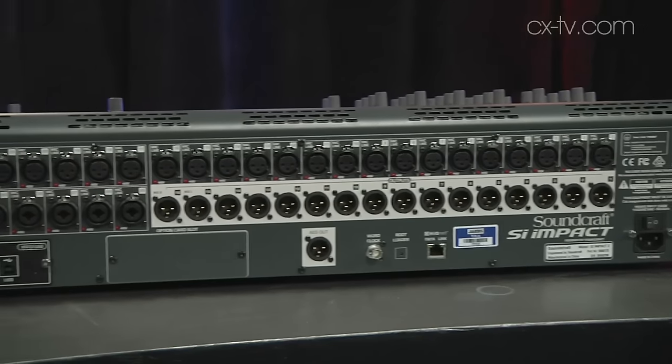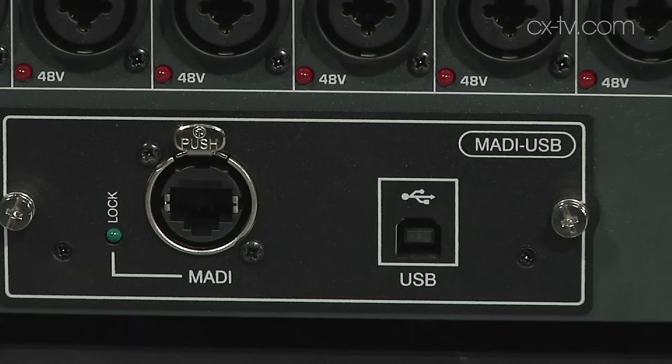There are 32 preamps on board, and eight of those have combo jacks so you can plug in instruments directly. Plus there's a slot for an option card, and a second slot which already comes with an option card installed when you buy the console.